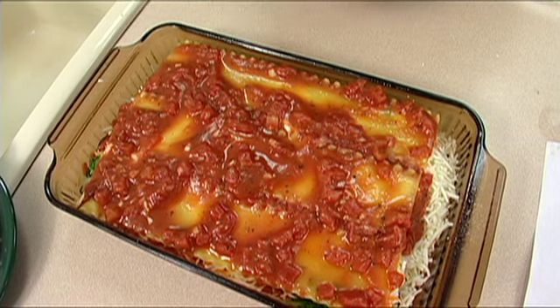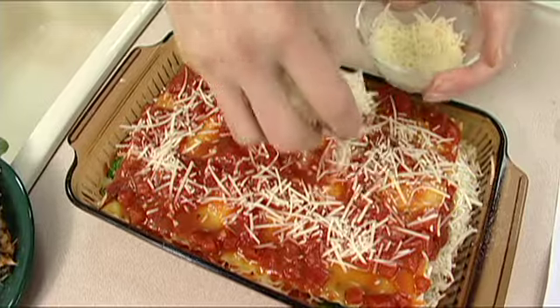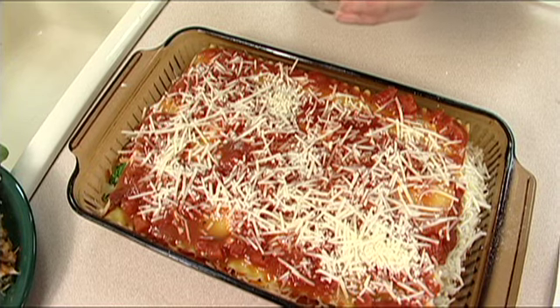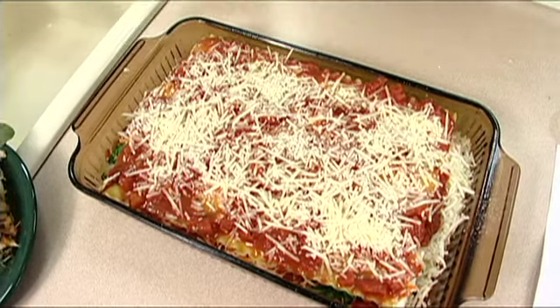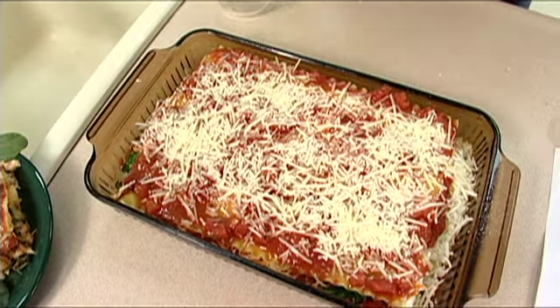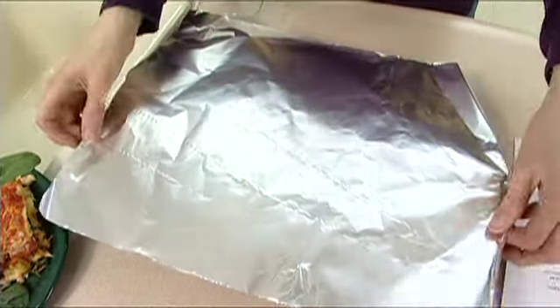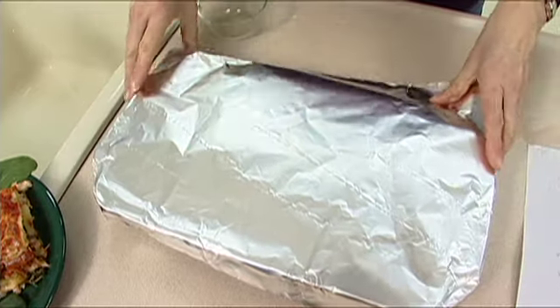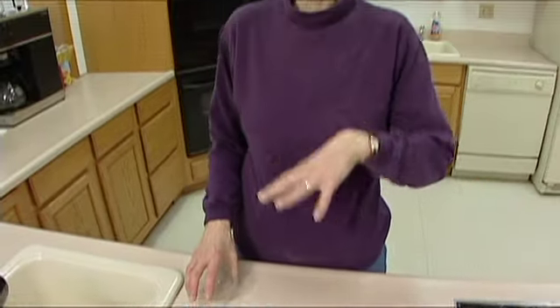We've got that last layer of noodles on — about eight ounces of lasagna noodles total. Sprinkle with a fourth of a cup of parmesan cheese, then cover with aluminum foil sprayed with nonstick spray. At this stage you could also freeze it; when you take it out, thaw it in the refrigerator three to four hours and extend the baking time by another half hour. Otherwise, bake at 375 for about an hour, then test to make sure the noodles are done. If you used cooked noodles, it only needs about 25 minutes — a major difference, so make sure you follow the correct instructions.